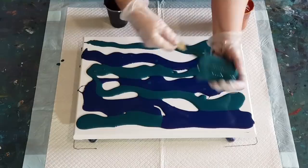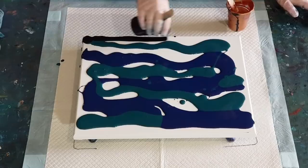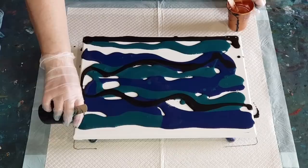Now I'm putting some black on the bottom — it feels a little bit thicker than the others, as black always does. I'll give it a little wriggle through there, and maybe a little bit up here too.